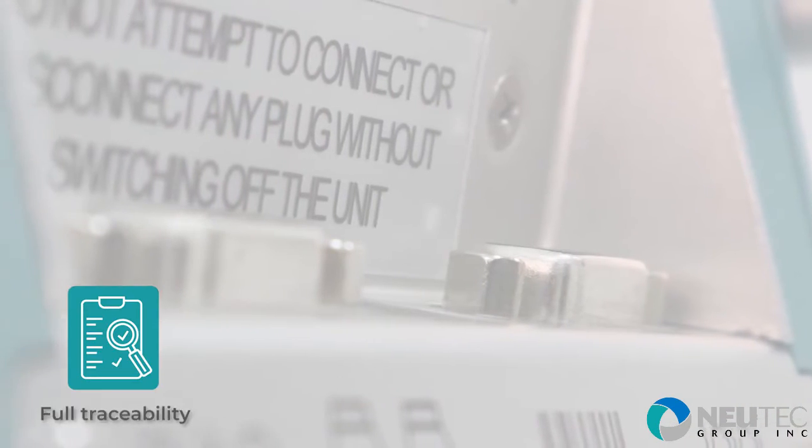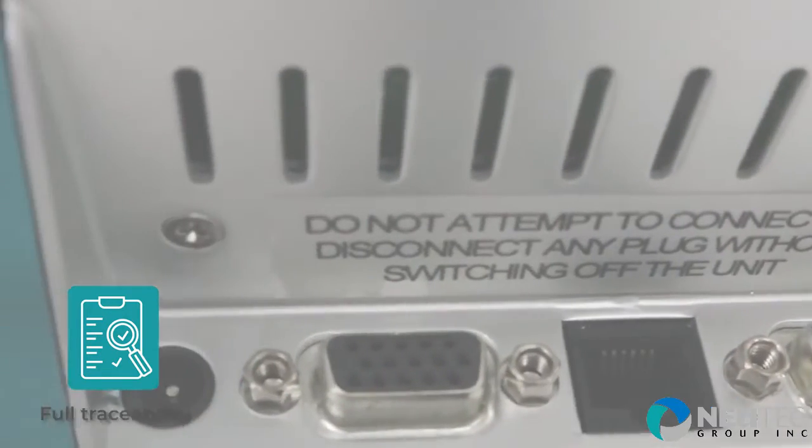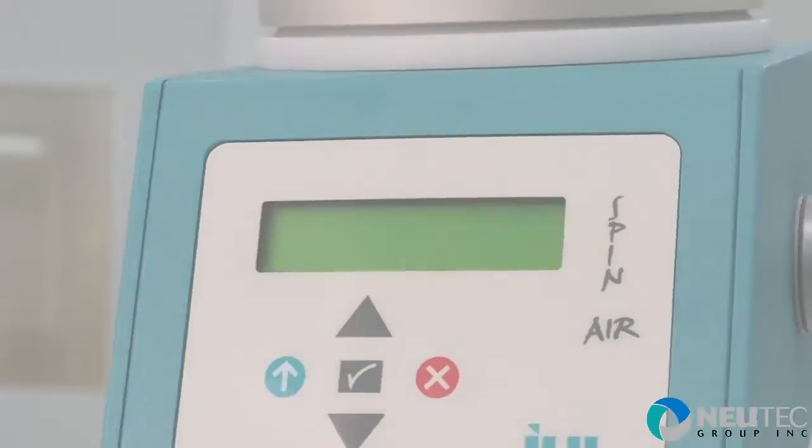Friendly data records, printer connectivity and barcode reader compatibility all enable full sampling traceability. The Spanair sampler allows complying with USP 797 and 1116 regulations.